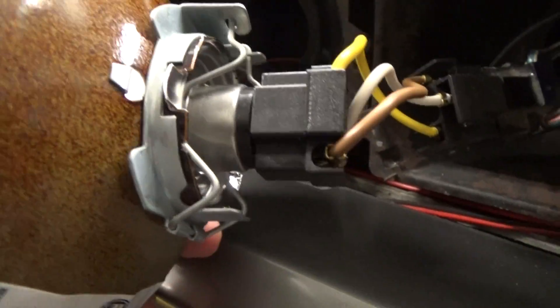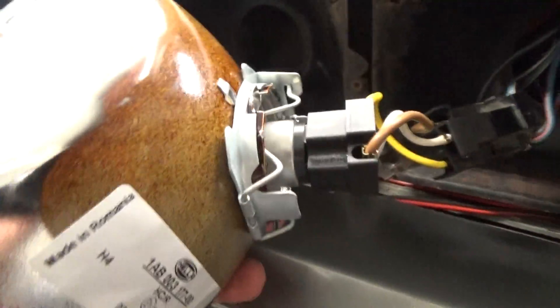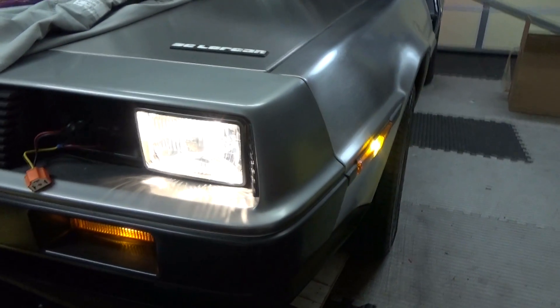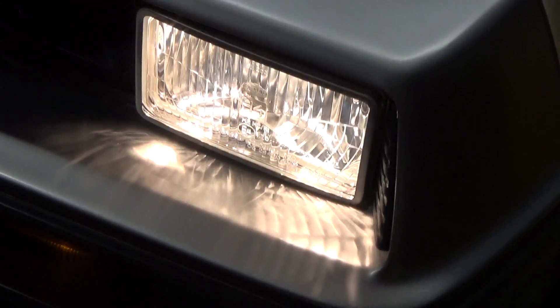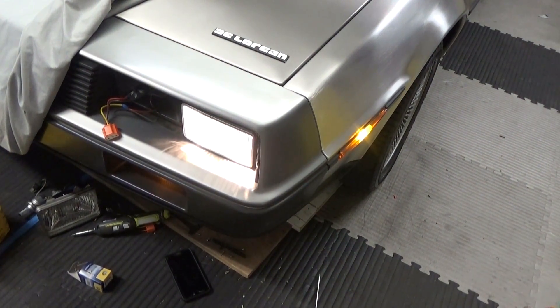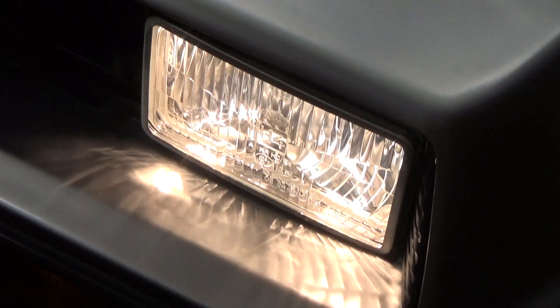So here's the Hella headlamp installed with the adapter. I'll go ahead and test it out. This is with the H4 standard bulb that it comes with, not the LED. Here's the Hella headlamp with the standard H4 bulb installed — looks pretty good. It's a lot better than the standard seal beams. So if you're looking at going with H4 conversion headlamps and you still want to maintain the stock color temperature, these are definitely the way to go.